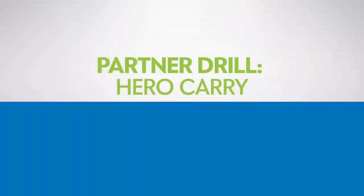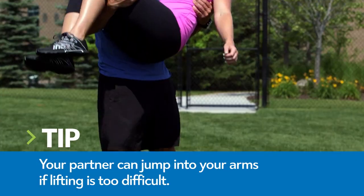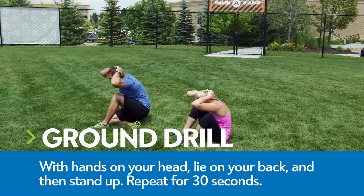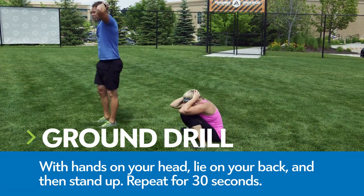Partner drill: hero carry. Squat down and gently scoop your partner up. Brace your core and press through your legs to stand up. For the ground drill, interlock your hands on top of your head, lie on your back and then stand up. Repeat for 30 seconds.